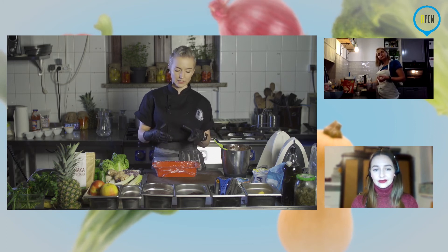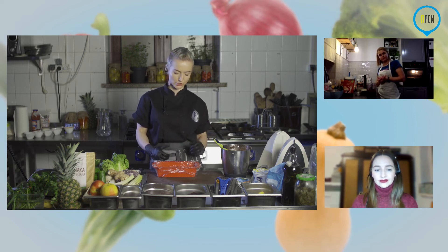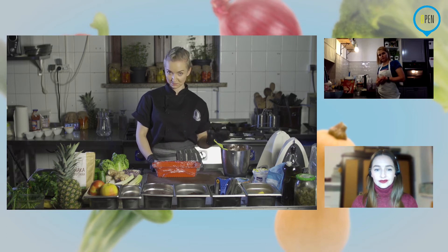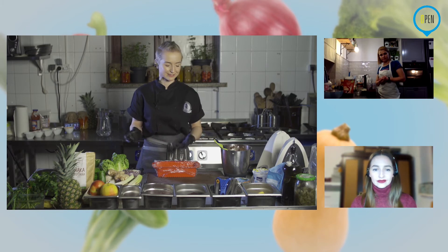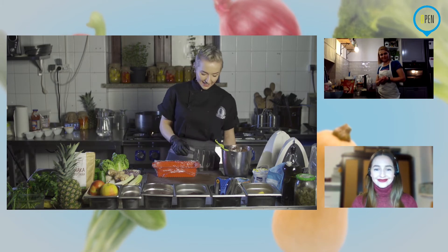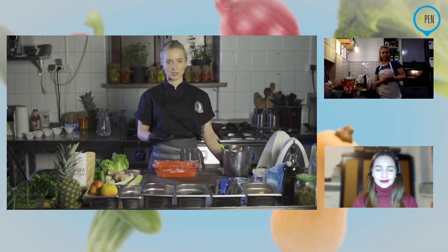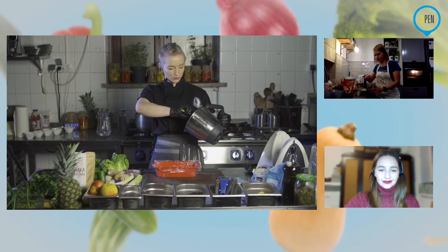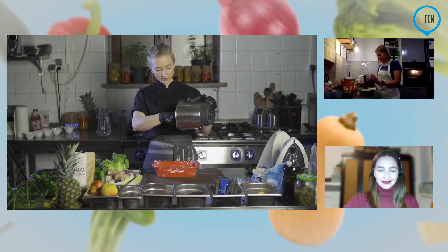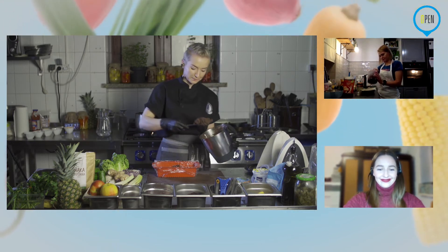Jeżeli macie formę okrągłą, mniej więcej 15-20 centymetrów maksymalnie — nie może to być ogromna forma, bo mamy tego stosunkowo mało. Oczywiście możemy bez problemu podwoić całą ilość wszystkiego i zrobić konkretną porcję na chociażby święta, chociaż pewnie w tym roku będą w mniejszym gronie.